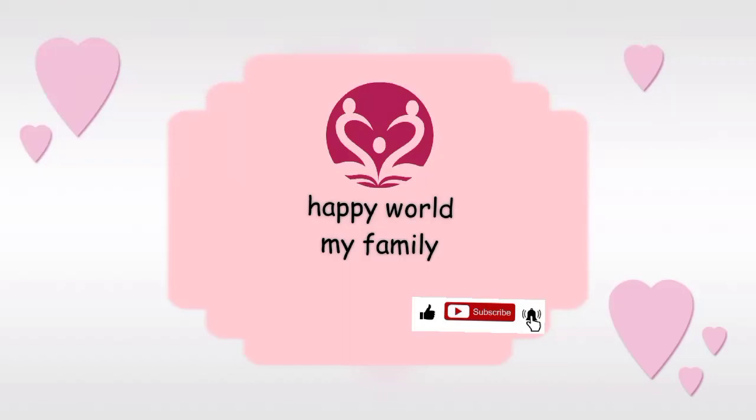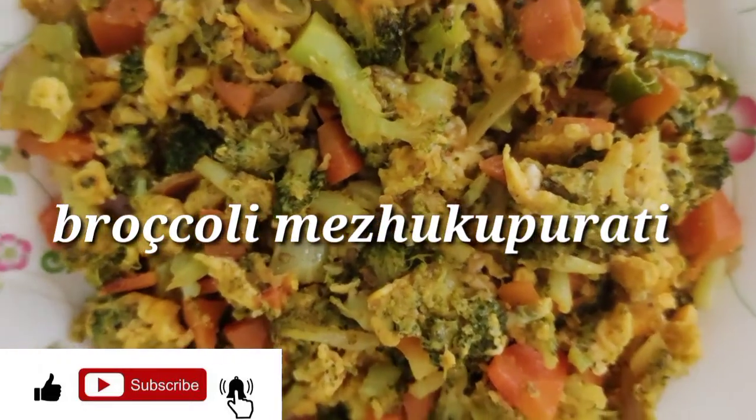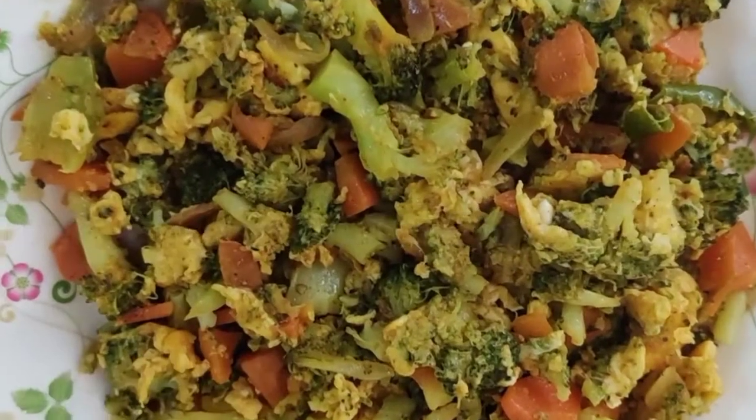Hi friends, welcome to happy world my family. I am not going to eat some simple. I am going to eat some bread and broccoli.